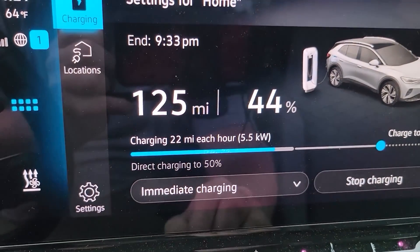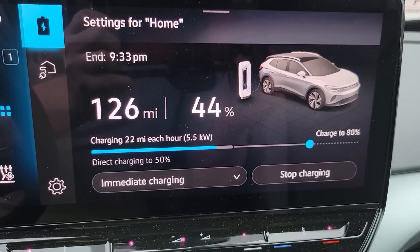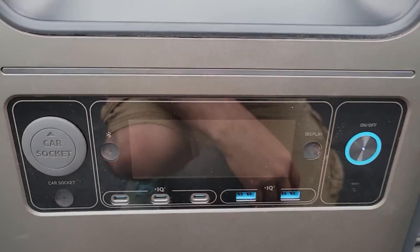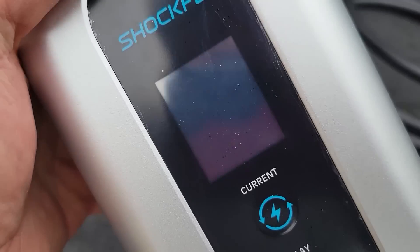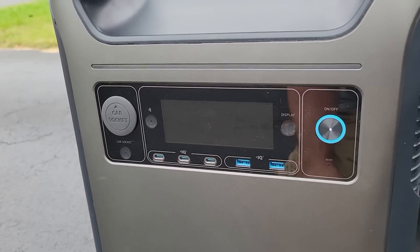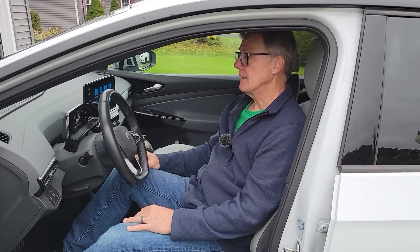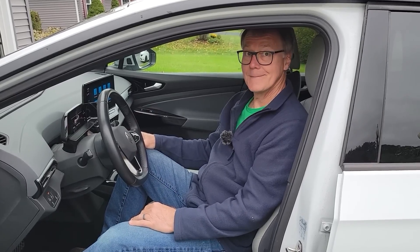So we are finally up to the full speed we'll be able to get out of the Anker Solex. This says we're adding 22 miles per hour. We're not going to be able to charge for a full hour. We just heard it stop charging — it looks like we have a red light — and it's showing just 1% remaining. Let's go check how many miles we added. It's at 135 miles — we had 123 before, so we've got 12 miles added, and it's at 47% — it was 44% before. Twelve miles, enough to get me out of a bind.